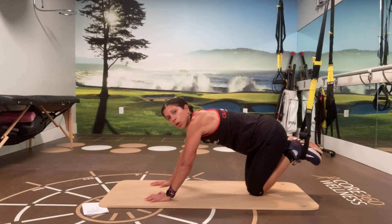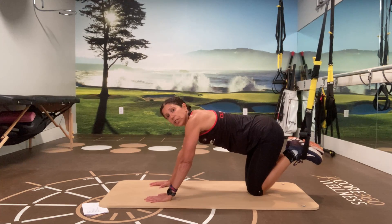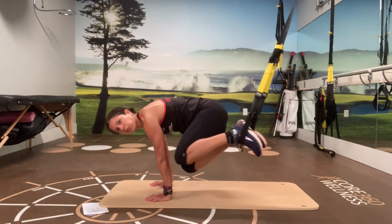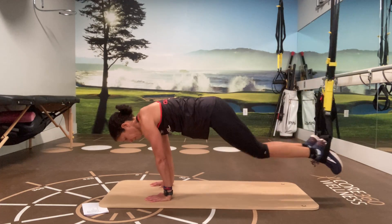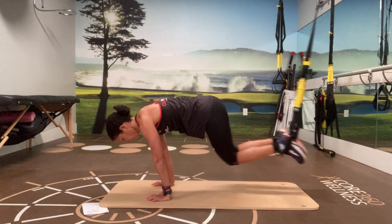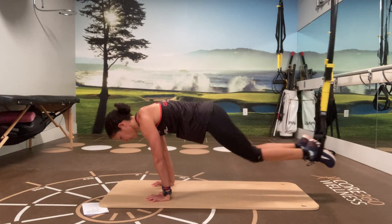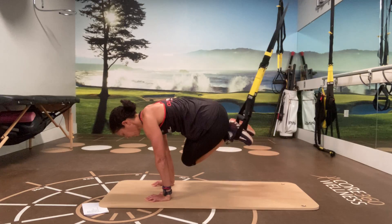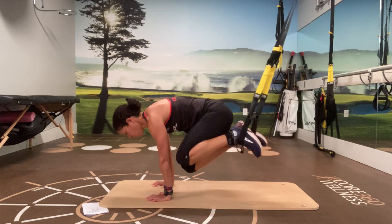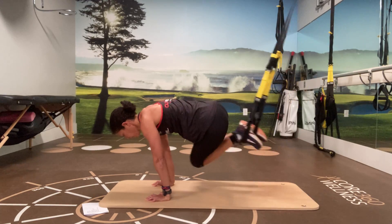Next one: side-to-side knee-in crunches. This time instead of coming straight through the center, you're going to go side to side with both knees together. Start here, out, and up. Eight, seven, six, five, four, three, two, and one.